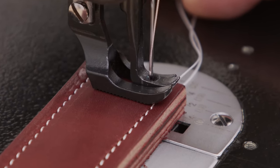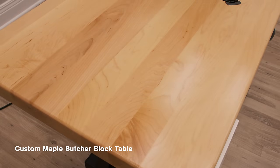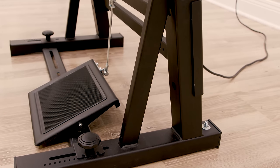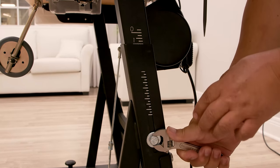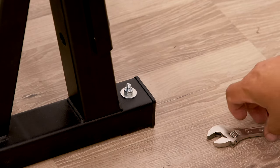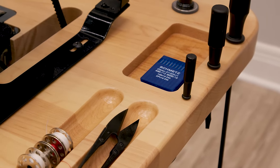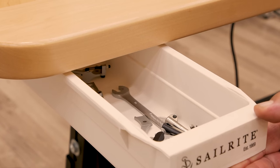This Deluxe Fabricator Package comes with some impressive additions for superior sewing setup. The machine head and oil tray sit in a custom maple butcher block table for a craftsman-inspired look. The black powder-coated table legs are made from high-quality steel and come with marks for easy height adjustment. Leveling the table on uneven surfaces is easily done. The Deluxe Fabricator Package has convenient space for storing notions, with cutouts on the tabletop for storing bobbins and other notions within easy reach.